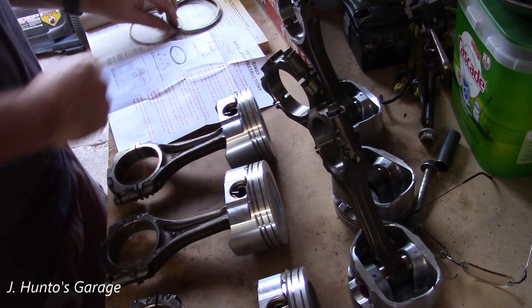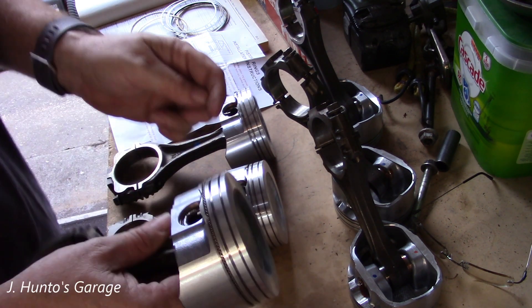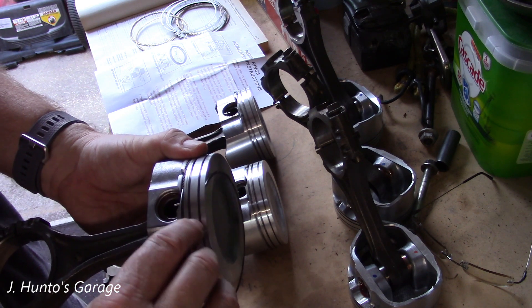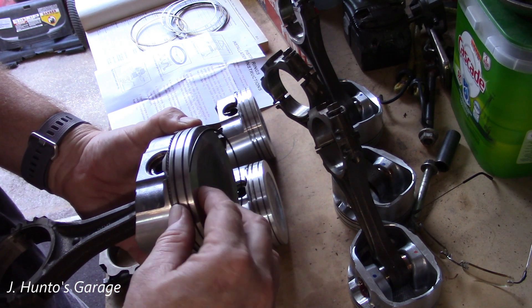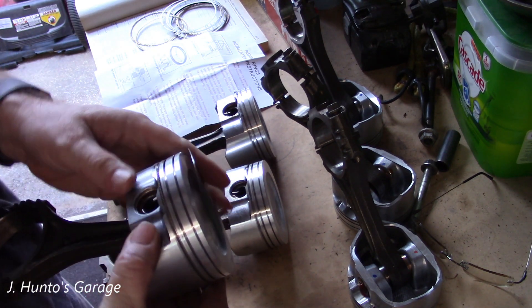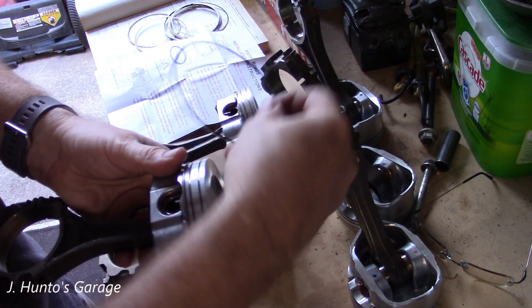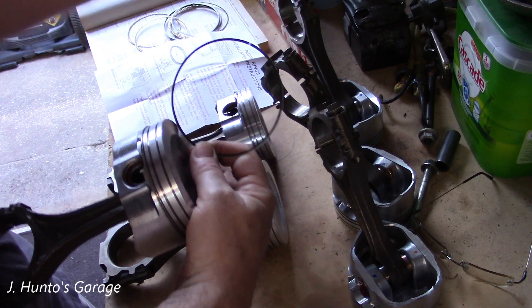The instructions say 'please install spacer gap facing piston skirt.' Now the gaps here — you want to keep them offset. There's a gap right here; you do not want these to line up. Keep those positively offset, otherwise you're going to have oil going through there, and that's not a good thing. I'll put this second oil ring with its gap over on the opposite side.